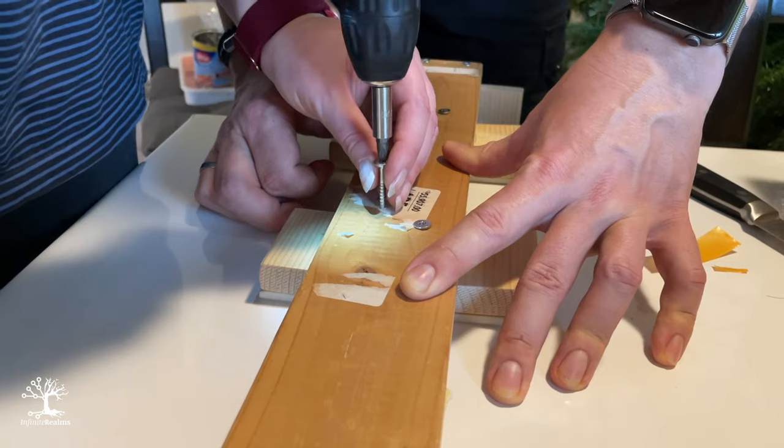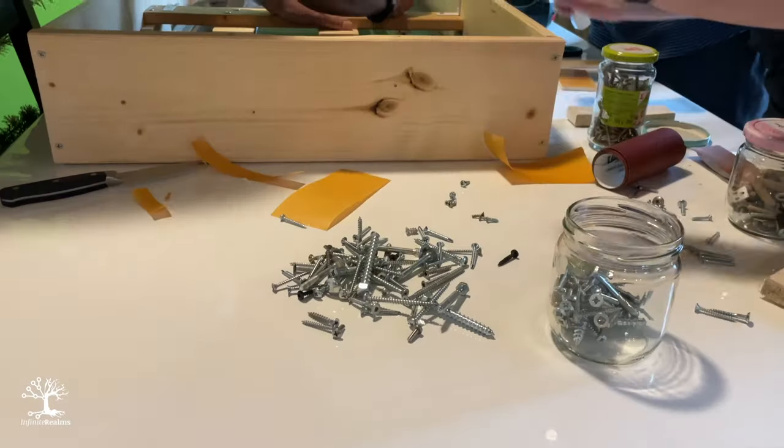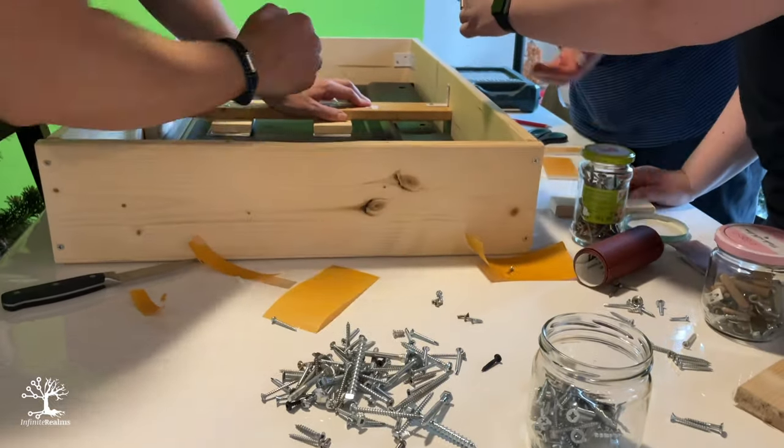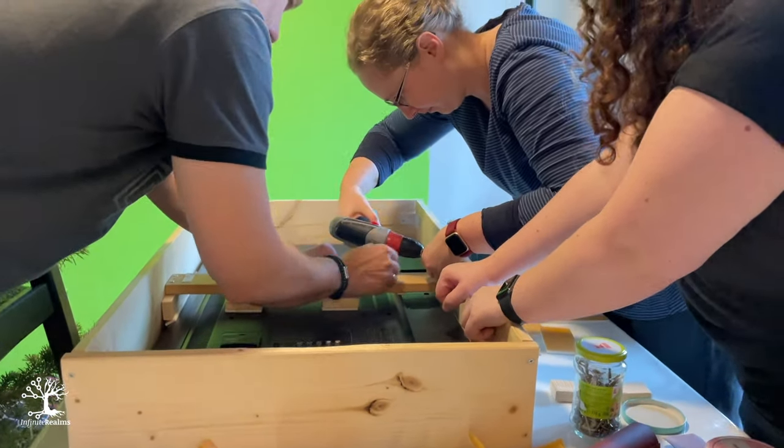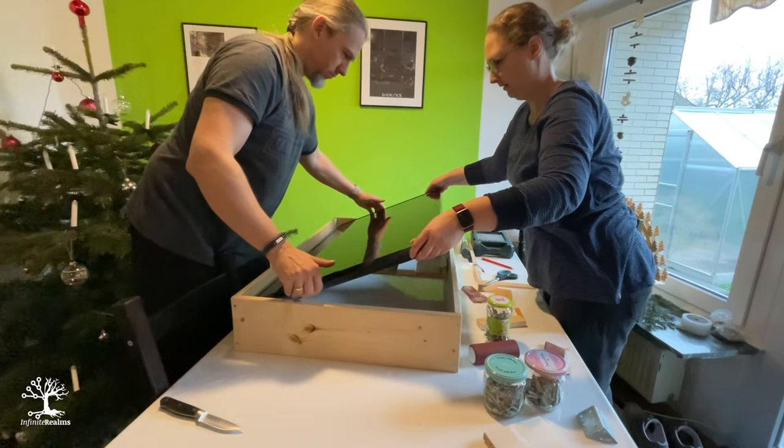We covered all areas that touched the TV with felt. Finally, we screwed the support to the frame with corner brackets. Then a test to see if the construction fits and holds.